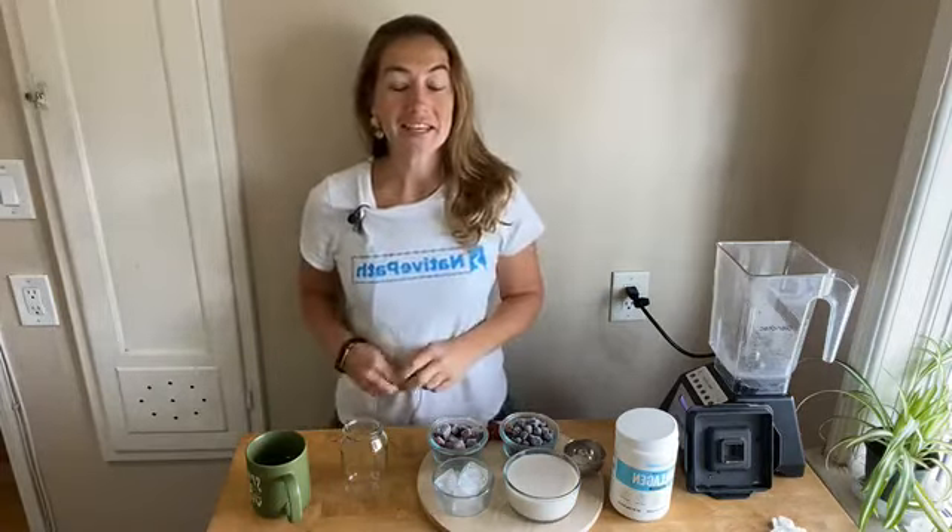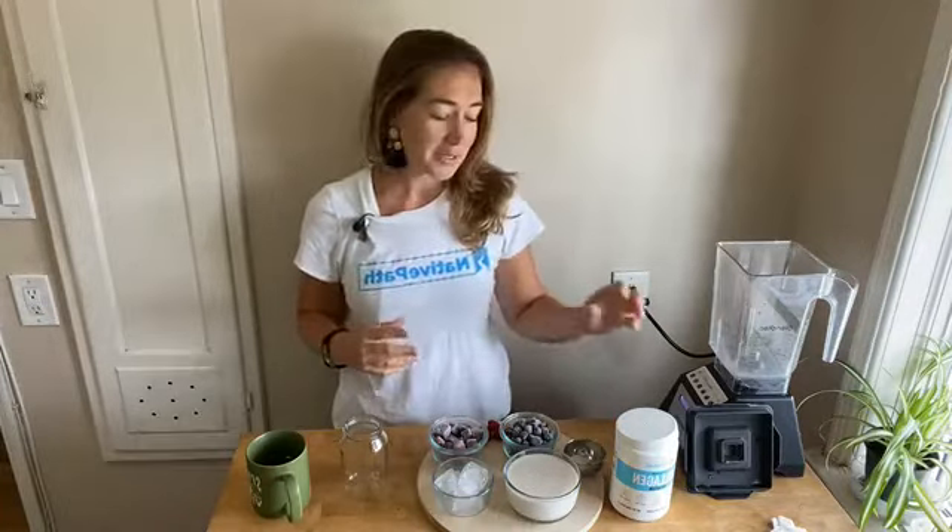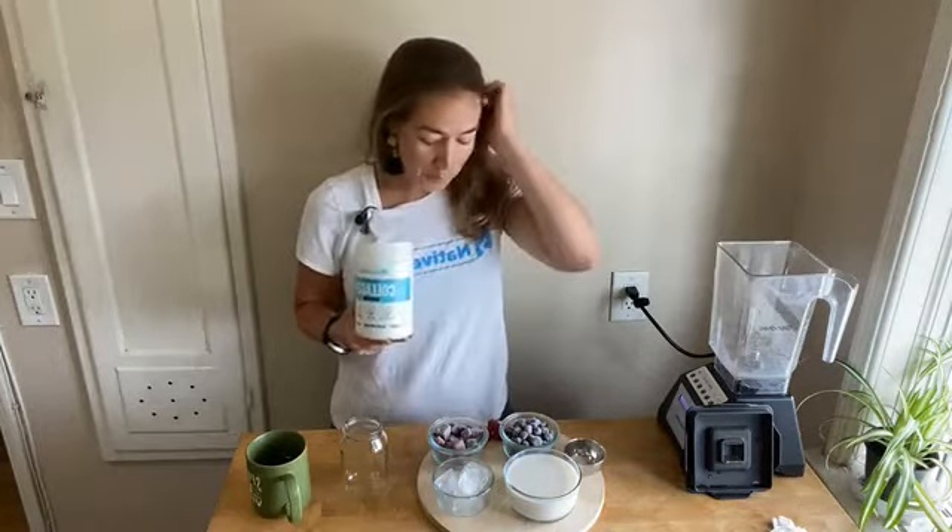Hello everybody, happy Friday! Coach Rachel here again for another delicious smoothie in the kitchen. Today we are making a berry beet collagen smoothie — super healthy because it's low in calories, full of healthy antioxidants, and it nourishes the body. Not only are we holding our body together with the glue of collagen, but we're putting really delicious veggies and fruit in here.